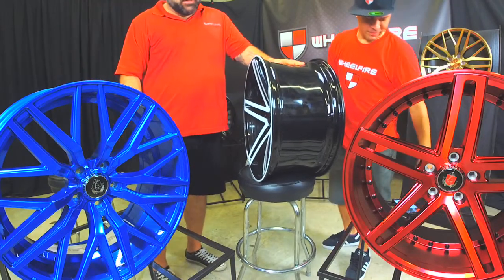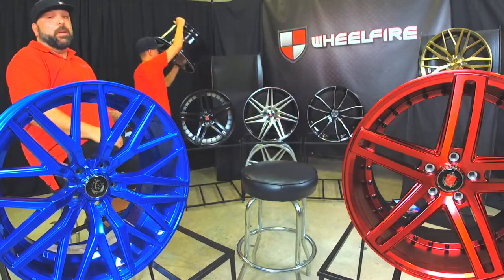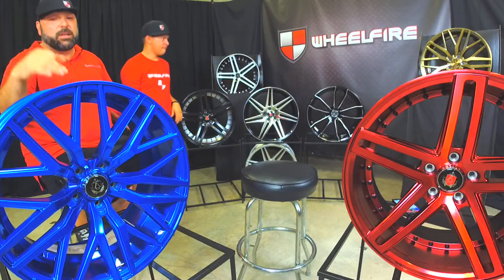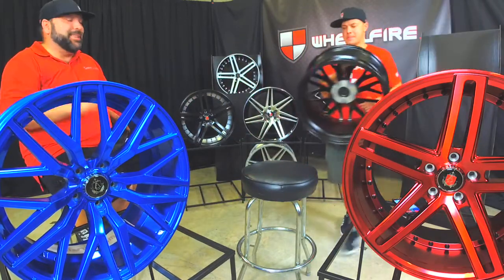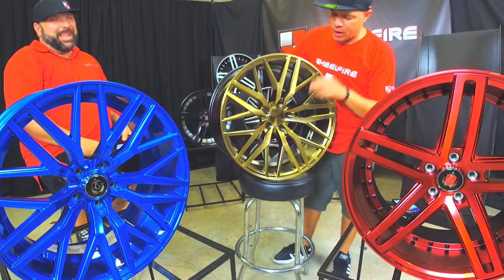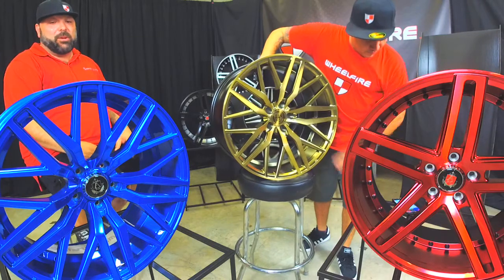These wheels are nicely made. They have a great finish, they have the cool colors too. This plasma blue, that candy red, that bronze — amazing colors. The root beer looks really cool too. The root beer is a little darker, it has a little more of a rustic color to it — it looks like an orange-y, almost like a see-through root beer color.